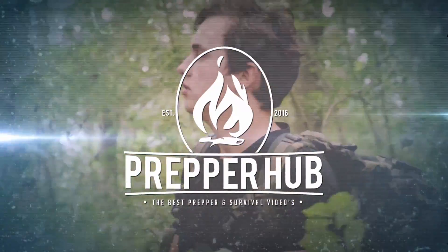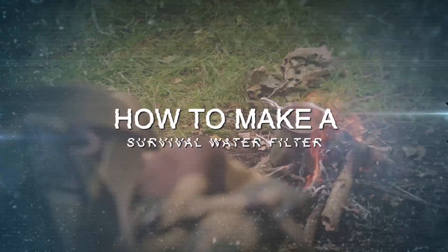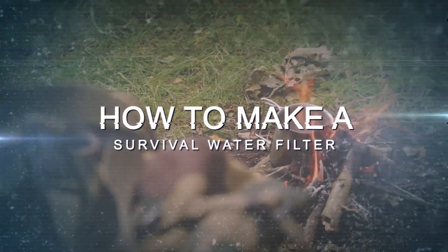Prepper Hub — the best prepper and survival videos. In this episode of Prepper Hub, we will show you how to make a DIY survival water filter.